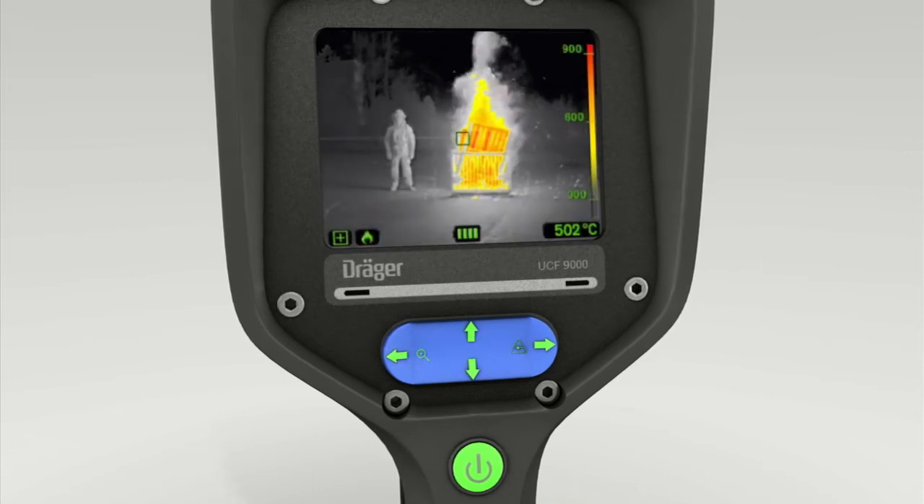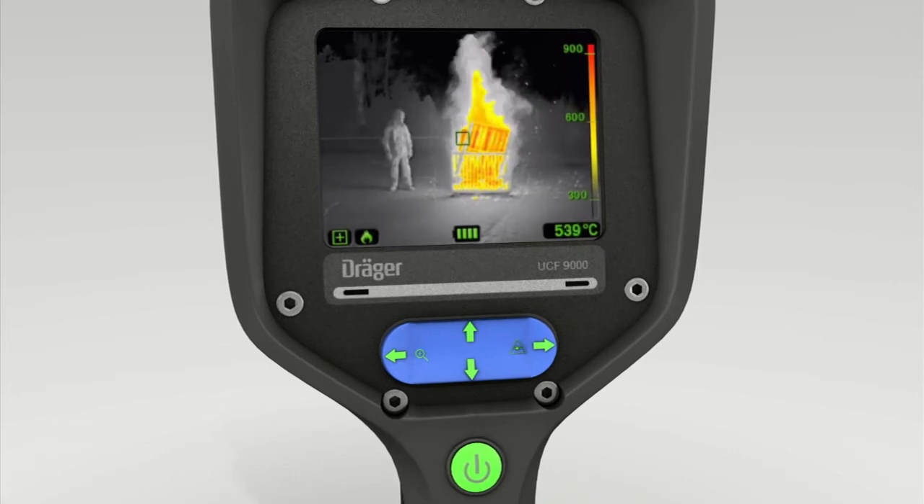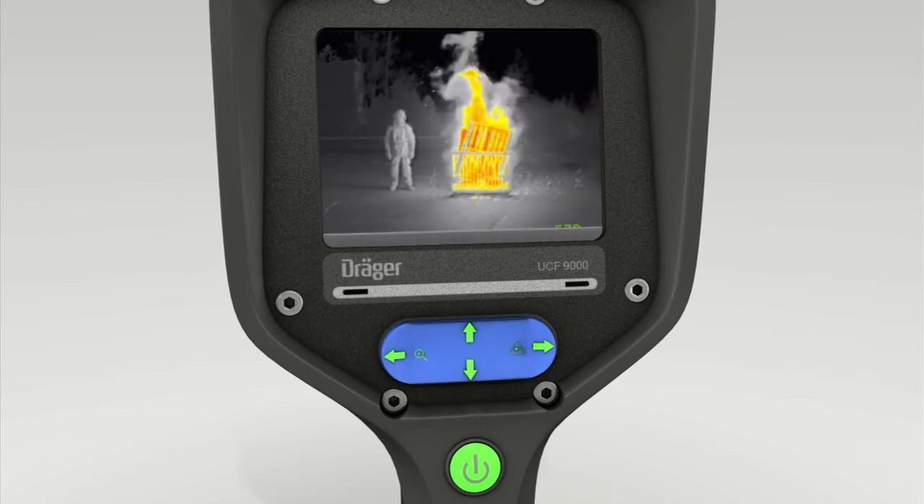The fire mode actively helps users to fight fires. In this mode, hotspots are shown in especially high detail and contrast.